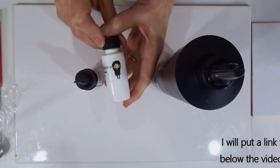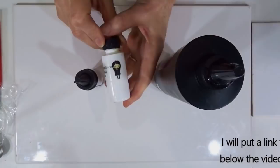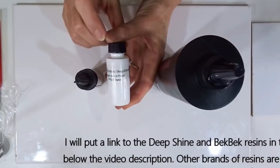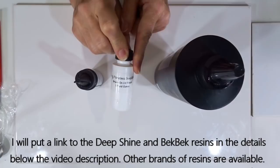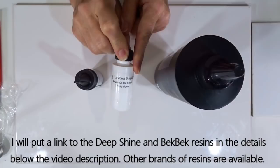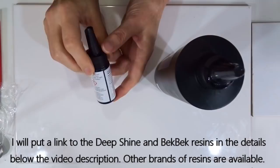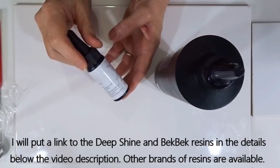The first one I came across that I loved was the Deep Shine from Teresa Salgado from Tiny Pandora Crafting Boutique — this is wonderful, it's no odour and it's very easy to use. Sadly I've run out of it, and if you're in the UK it is quite expensive to ship over; if you're in the US, brilliant. When I was up at the NEC show just a couple of weeks back I did find a lovely lady called Beck Beck who was selling some UV resin, and yes it is odourless and it is fantastic.